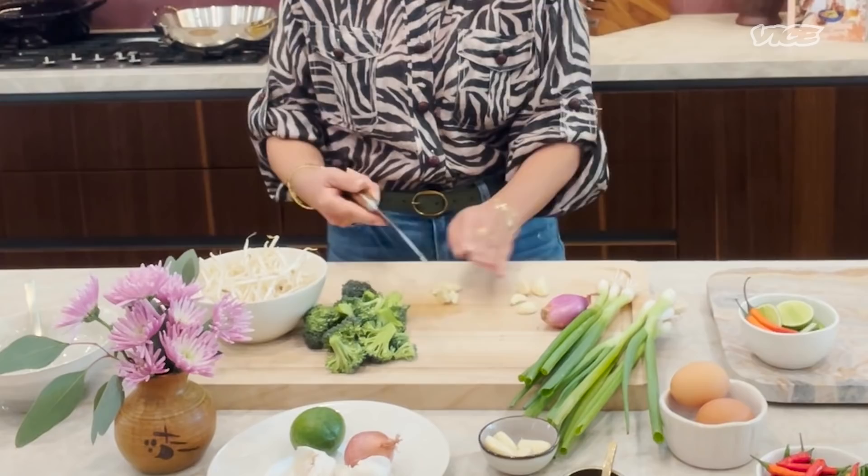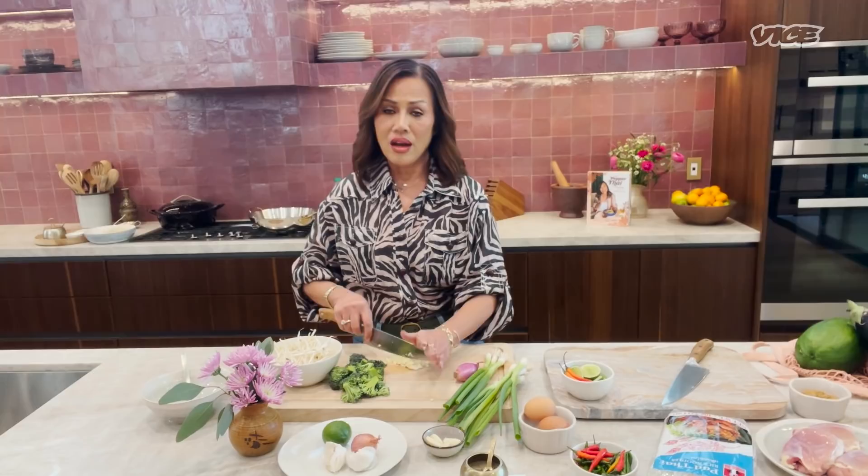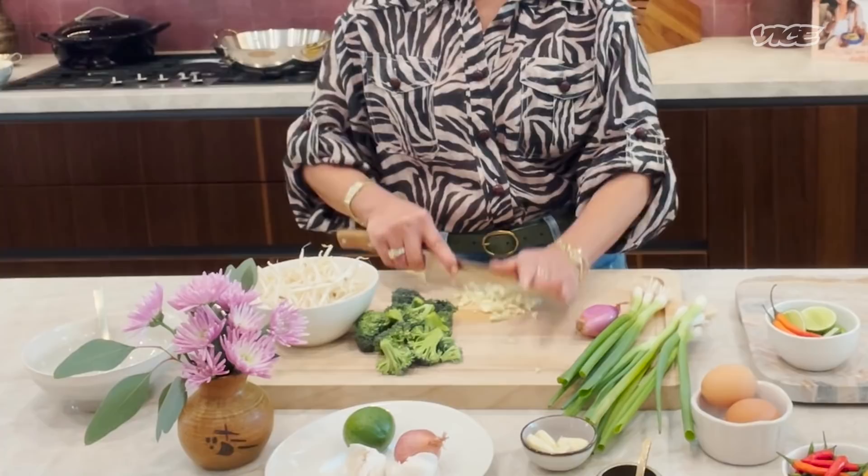Korat is my hometown. The famous dish from my hometown is this Pad Thai because they have their own Korat noodles. It's like an original, a little bit different than Central Bangkok — not that sweet, but more flavorful, spicy, sour, salty — everything all in that one dish.